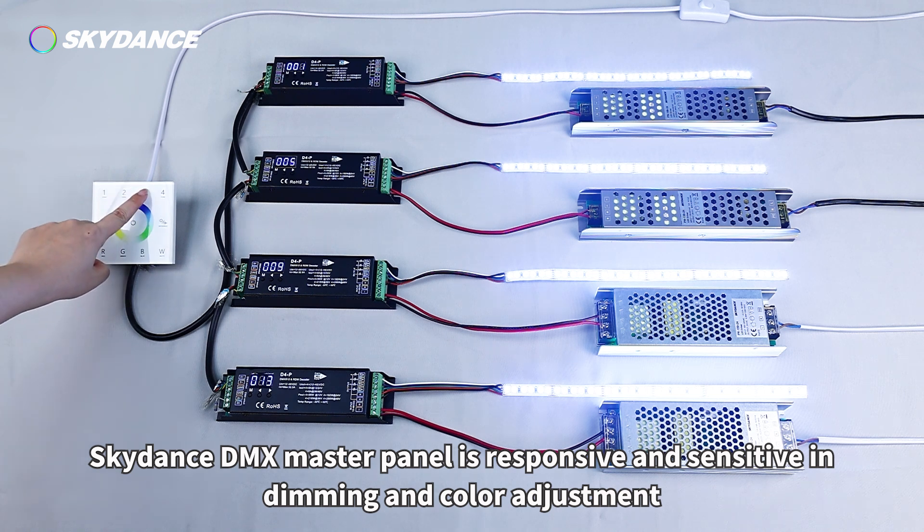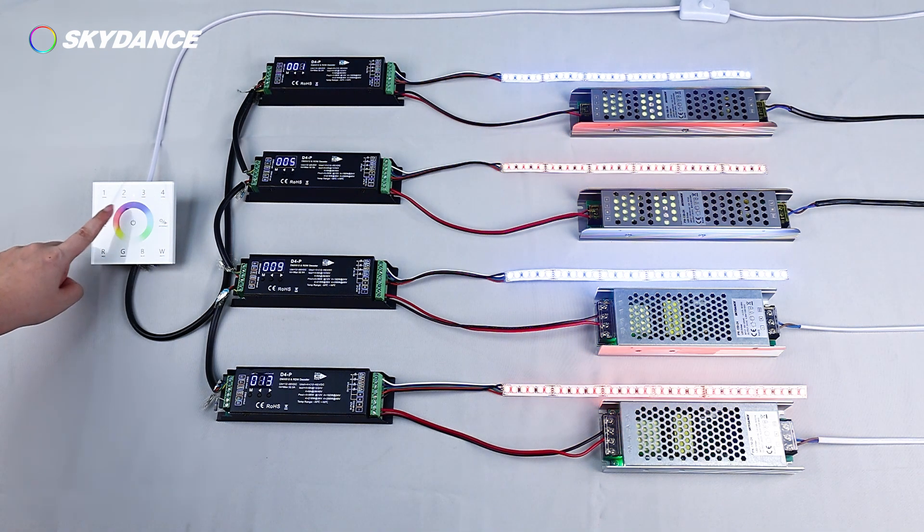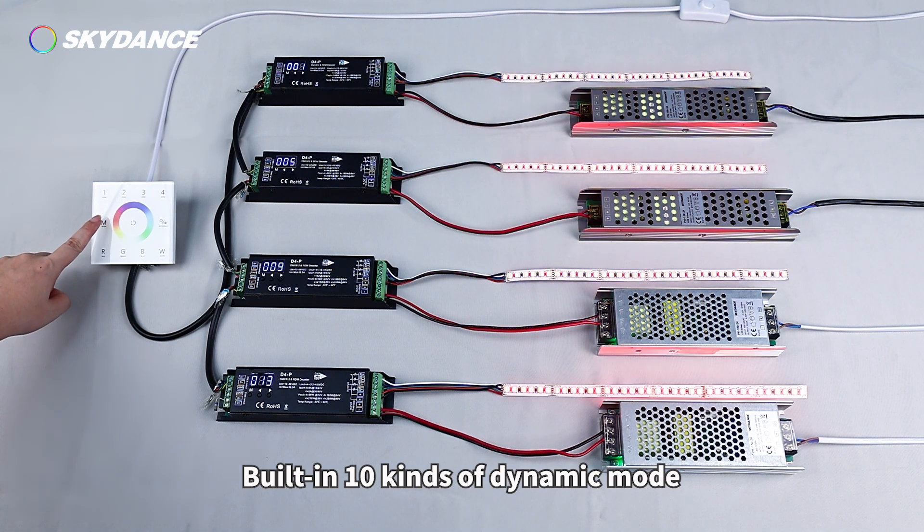Demonstration: The Skydance DMX Master Panel is responsive and sensitive in dimming and color adjustment. It also features 10 built-in dynamic modes.